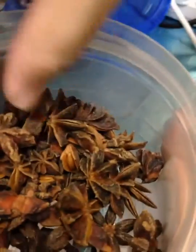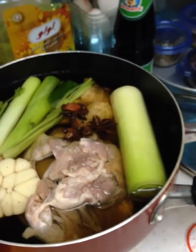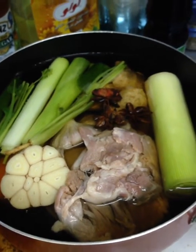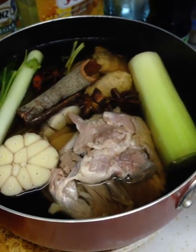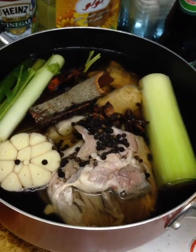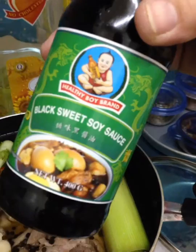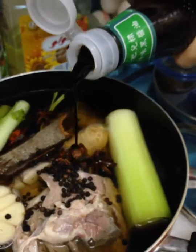Then I will add star anise. Cinnamon stick. And black peppercorn. And you will add black sweet soy sauce — just one teaspoon.